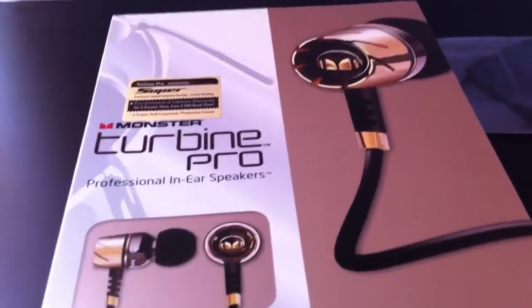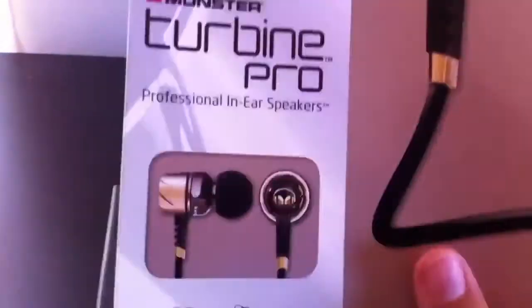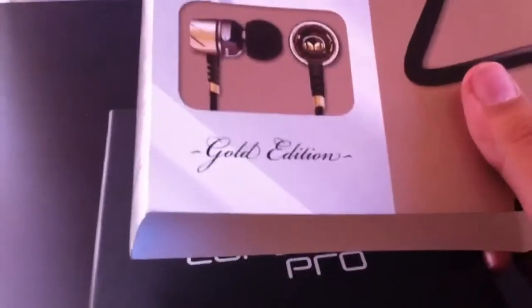Hello YouTube, this is Full Outer Views here, and today I'll be doing an unboxing of the Monster Turbine Pro Gold Edition Headphones. Gold Edition, right there.